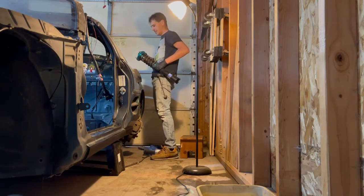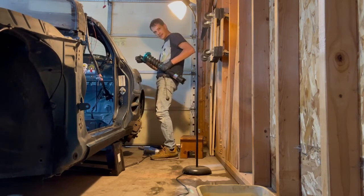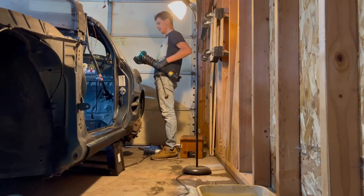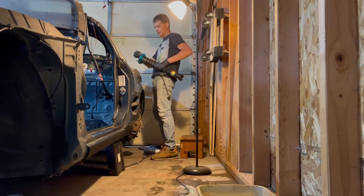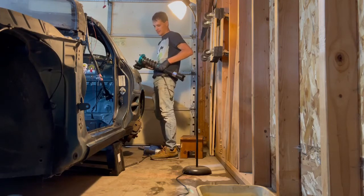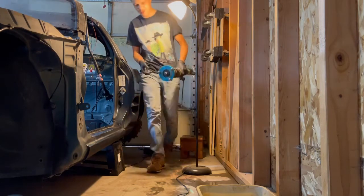The only thing I don't like about these Megan top hats is that they thread all the way — the studs thread all the way down to the bottom — and there's at least a little bit of sloppiness when you tighten them down. But here's another one done.